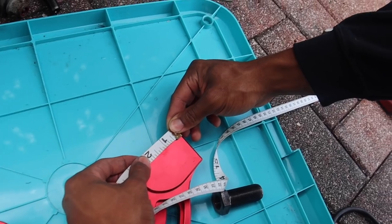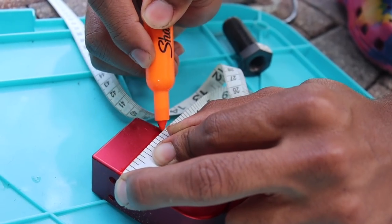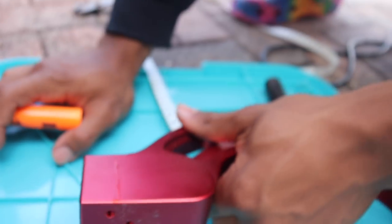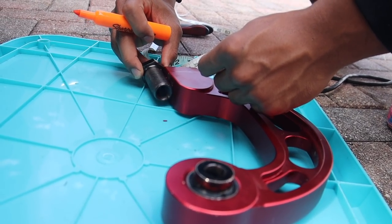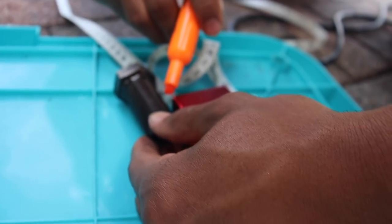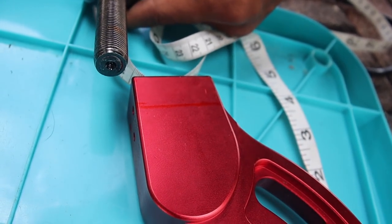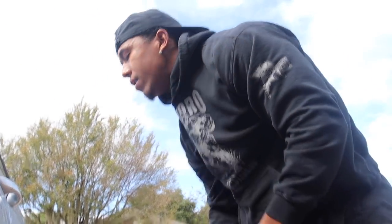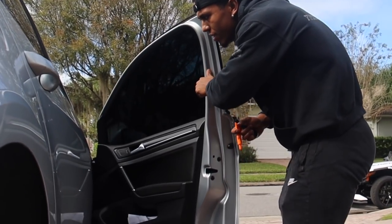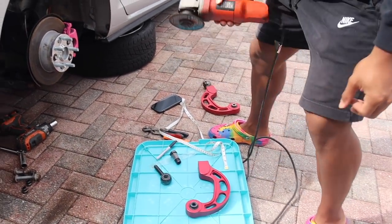We're going to do like 0.75 of an inch. There's a little rust right here, so two lines after this rust will be the exact amount we have to cut off. I'm kind of nervous — if I mess up here, that's $100 down the drain. Here goes nothing. No safety goggles, nothing. Need to get this done.